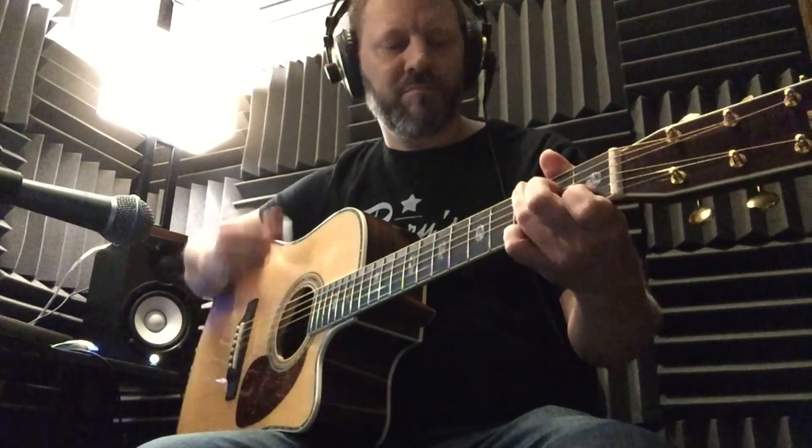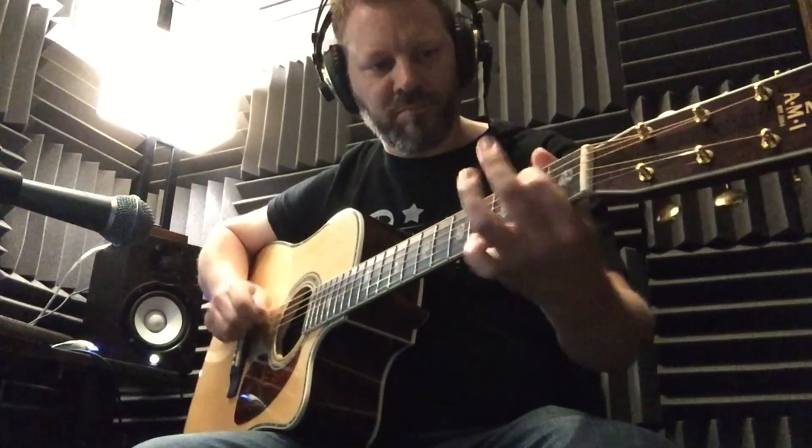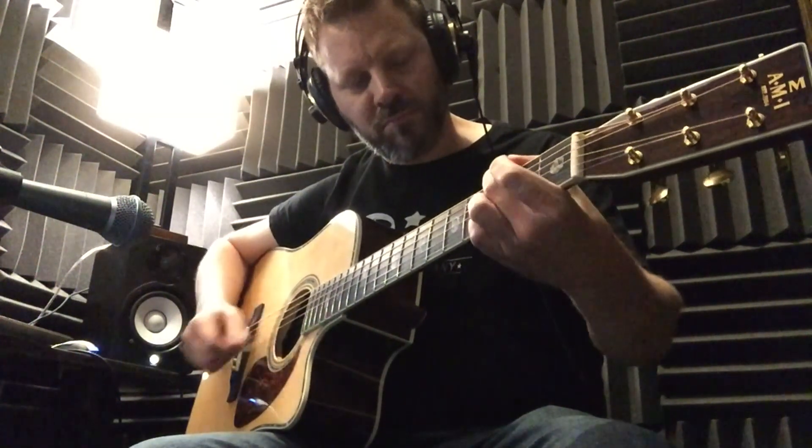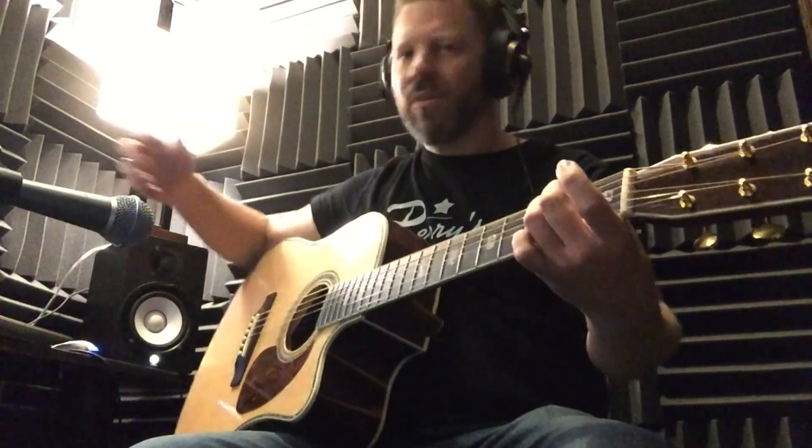We're just going to give this thing a little listen here and see what we got. [guitar performance]